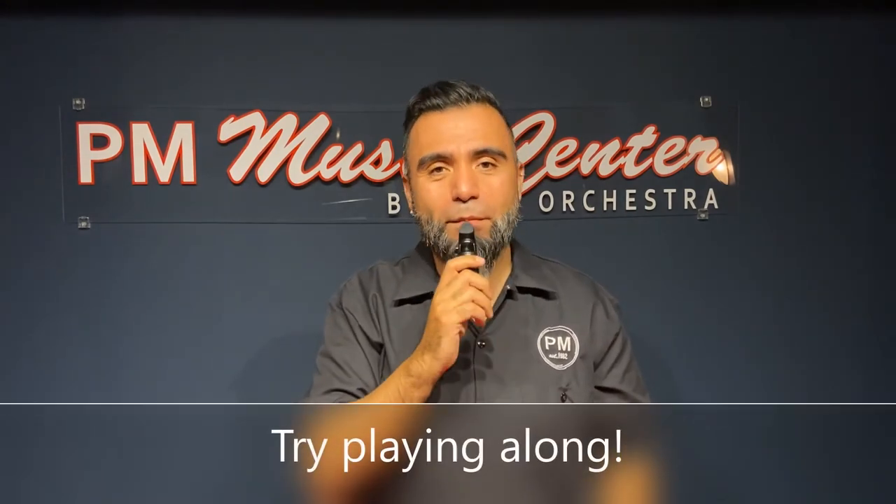When you're practicing, practice with me and try to match my pitch. That sound is actually an F sharp. Practice at home with me.